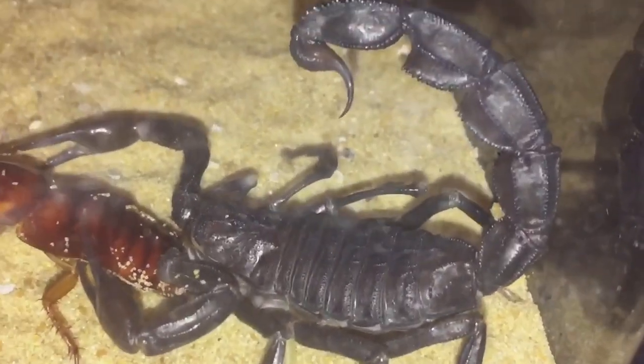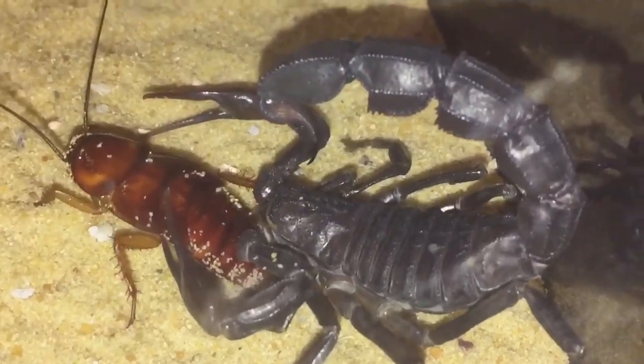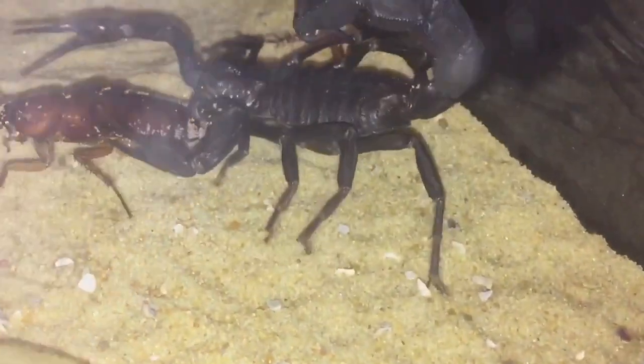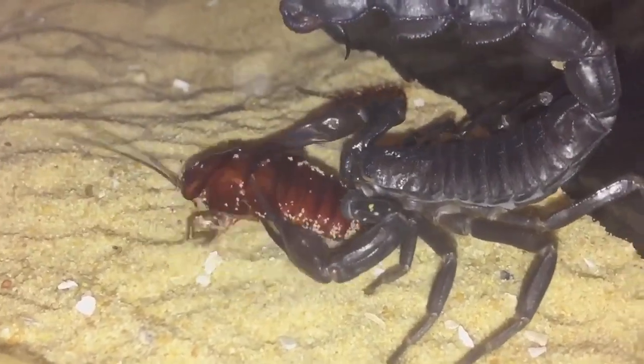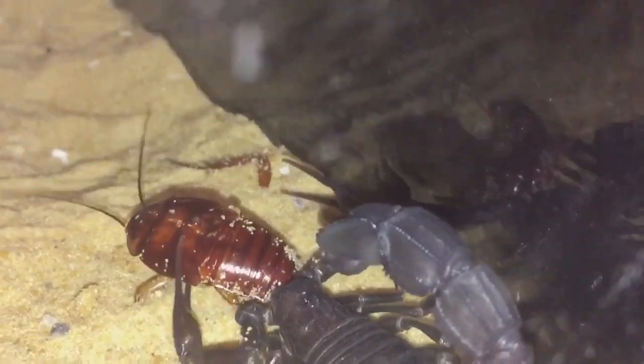Finally got an attack at last. There you go, everyone. Huge, huge tail on that cockroach. This is a nice large male for her.